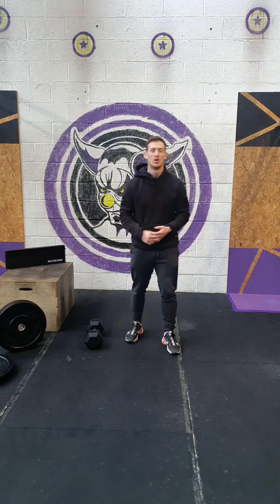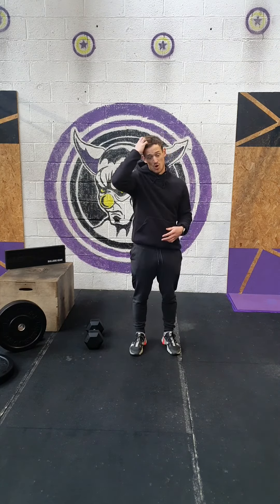What's up guys, welcome to your VRCO workout brief for your Sunday workout. We've got a benchmark workout coming up today.